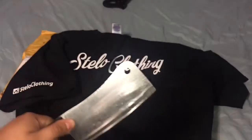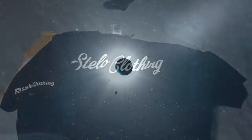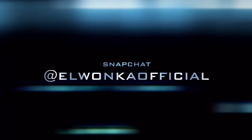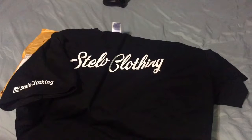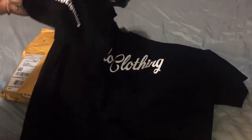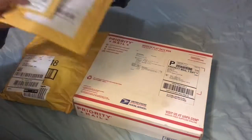What is going on everybody, it's your boy Wonka Official with another unboxing. This video is sponsored by Stilo Clothing, so make sure you go to the Instagram — Stilo Clothing, that's how it's written right there. Make sure you follow. Alright, so we put the shirt outside — make sure you guys follow Stilo Clothing. But first of all,